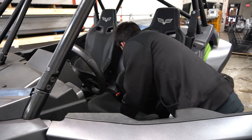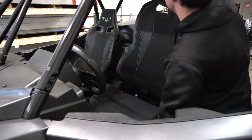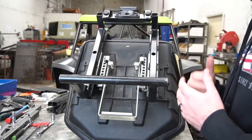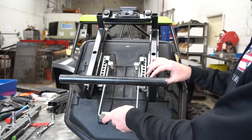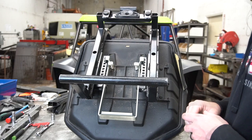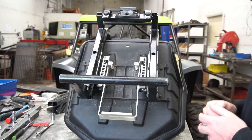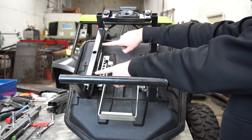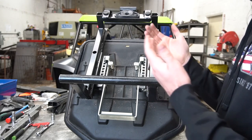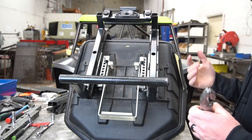We're going to start with the driver's seat, so the first step is going to be to pull out the seat using the latch in the back. A basic overview of what we're going to do here is we're going to pull off the silver release handle with the two springs and two screws. Then we're going to undo these four bolts and pull off the mounting base. Then undo the four gold or silver bolts and pull off the plastic piece. Once that's all done, we're going to take all those pieces and reassemble them on the bottom of our PRP seat.